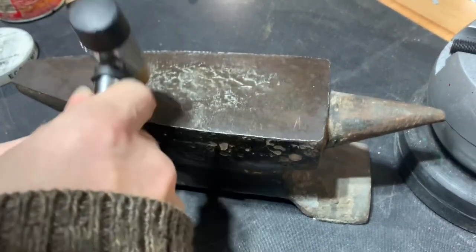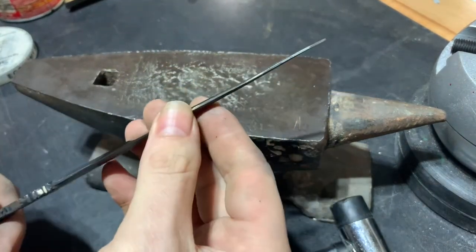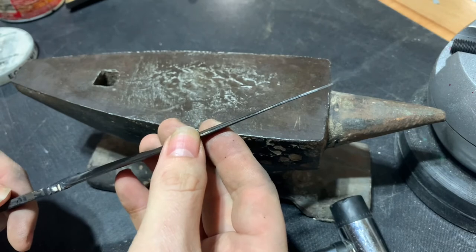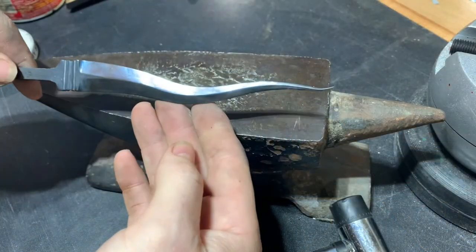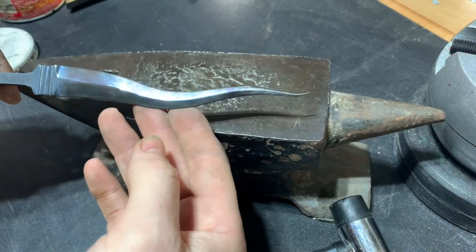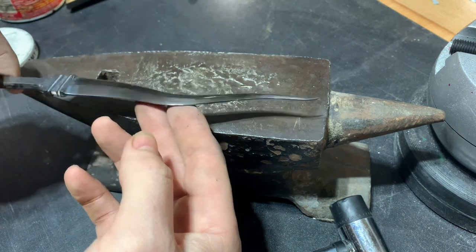That looks pretty good — I really thought I was going to break it off, but it looks great. That's it for this week. We're pretty much done with the blade, and next week we're going to get to work on the grip. If you'd like to see that, hit the subscription button and notification bell, and we'll see you then.